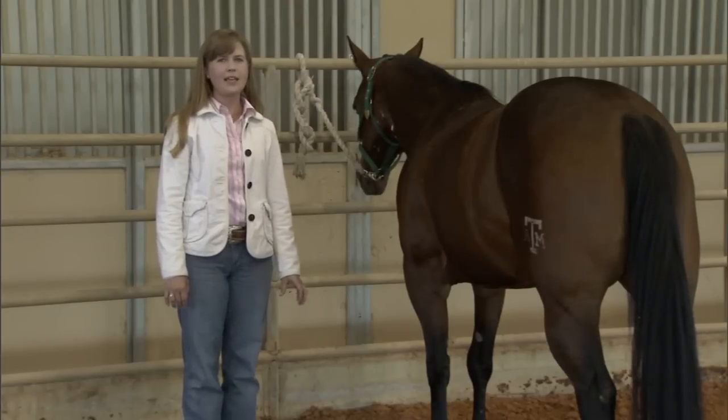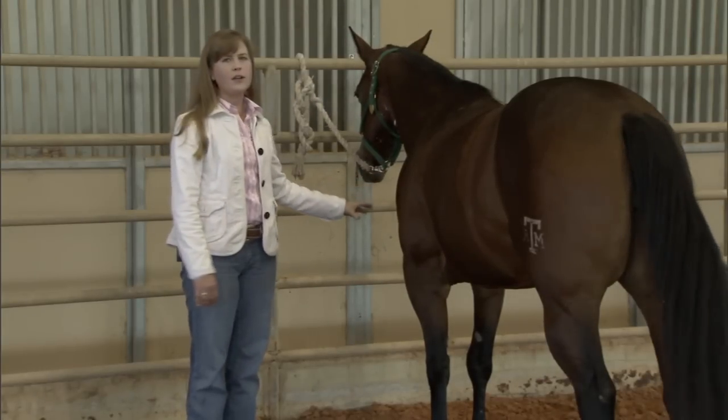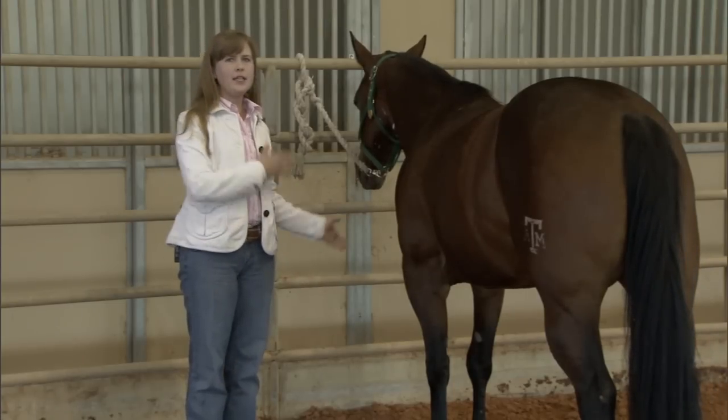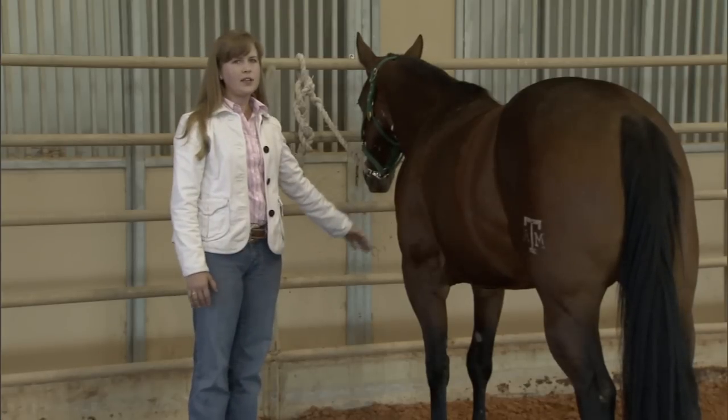If a horse happens to set back in panic, we want to make sure that we are not up at the horse's front end. When the horse sets back, they always end up lunging forward. So you don't want to be in a situation where you could get crushed.